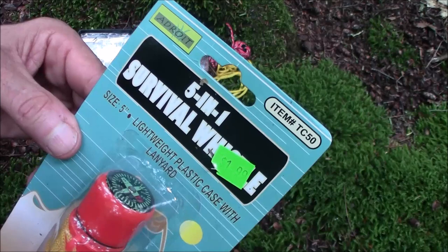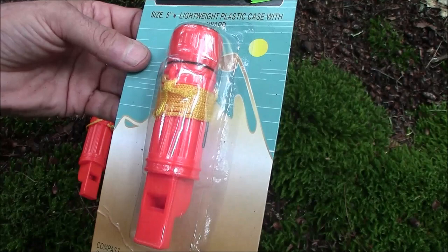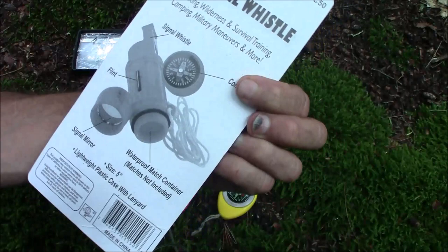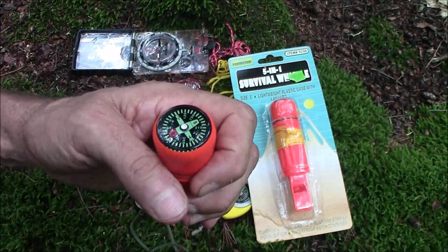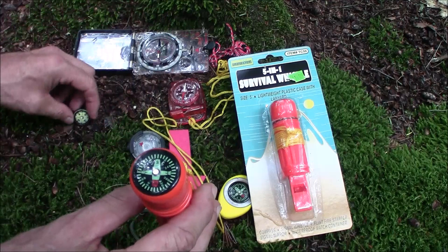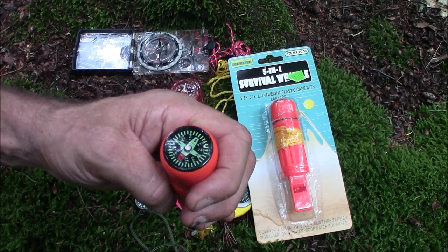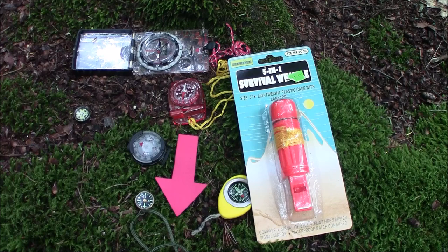Here's another one — a five-in-one survival whistle. It's got a compass, a match case, a whistle, and some sort of ferro rod they're calling a flint. Out of the package — that one is pointing north. It's liquid-filled, a little bit bigger than the previous one, but I'd still rather have air-filled rather than liquid-filled for something that size. That one's okay for warm weather, but you'd have to test it in cold weather.